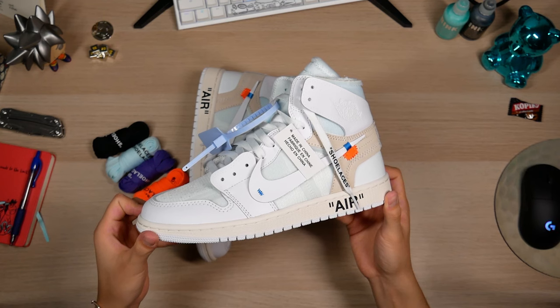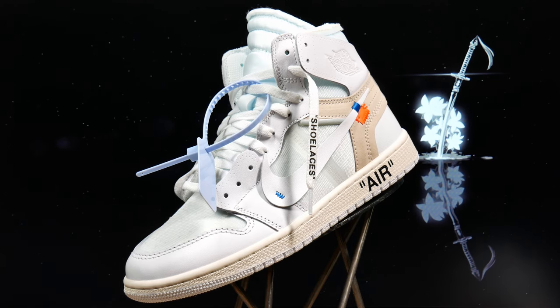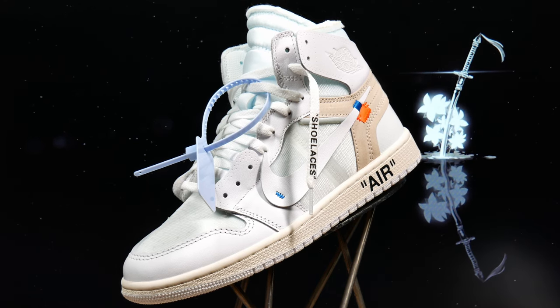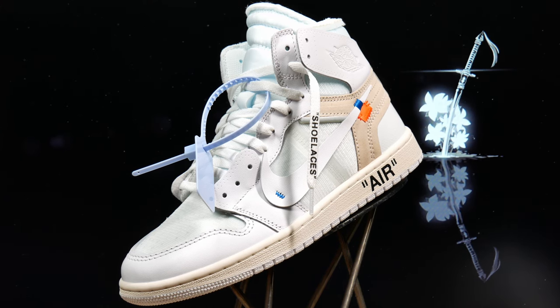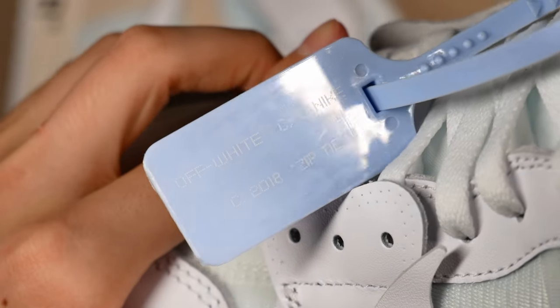Now that we have the actual shoes out, let's begin with the overall silhouette. Since we're dealing with one of the higher-end batches here, you won't really see any differences in the overall silhouette. They've been working on this model for quite some time, updating the batches as they go, so they pretty much have it down by now. Here's a quick look at the zip tie — nice powdery blue color and Off-White text.